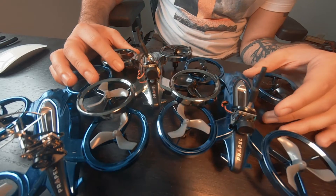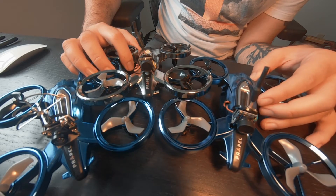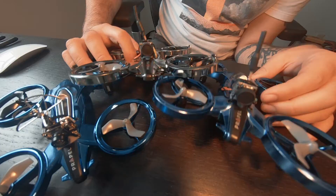So I'm going to take these to work. A couple of co-workers of mine are also into FPV. We're all gonna put our goggles on, see how they fly, and have a little battle.